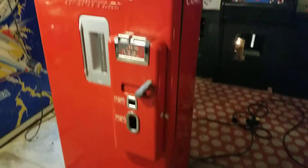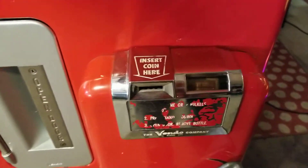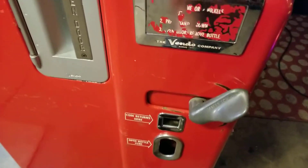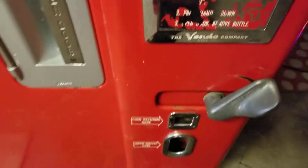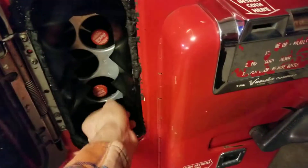I'll go through things now. First, let's show you how it vends a Coke — kind of neat. We're going to put some nickels in there; ten cents. Wouldn't it be nice if Coke still cost ten cents? So you put the money in, and as you can see right now you can't get the Coke out because you haven't vended one yet.